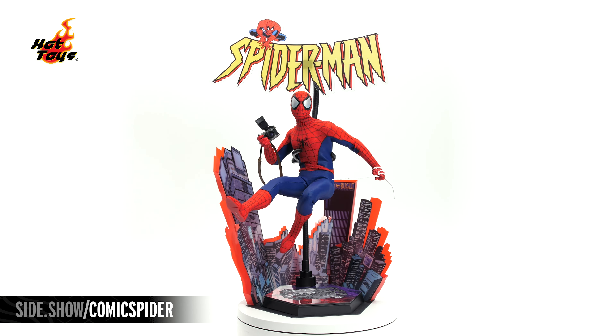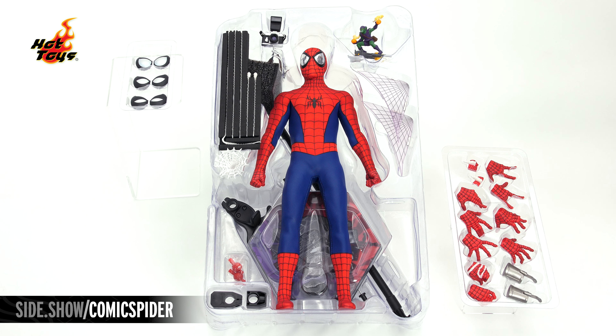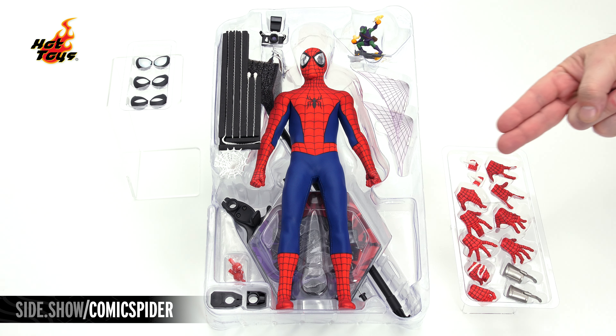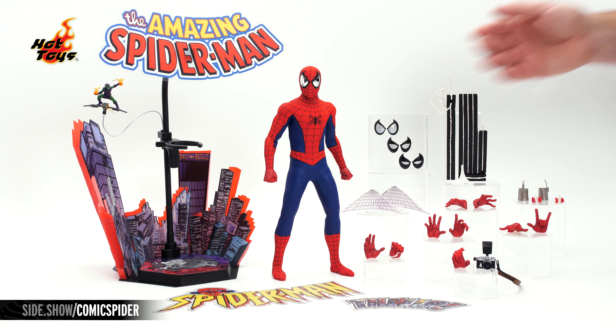The box is a classic shoebox design. On its top, a nod to the cover of Amazing Fantasy No. 15 and the first appearance of Spider-Man. Inside, a cover sheet with a photo of the figure swinging into action. The figure and accessories are housed in one tray. Smaller trays attached to the tray cover hold the swap-out hands and eyes. Under the trays, inside the box, are a number of pieces that can be used to create a themed backdrop.